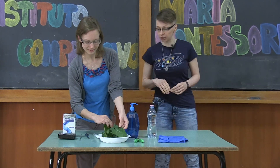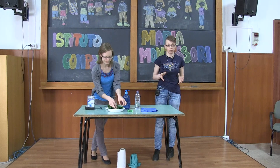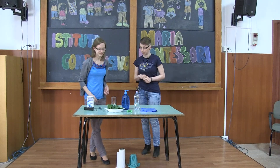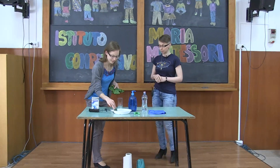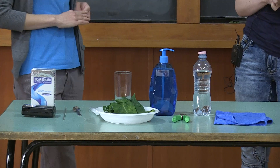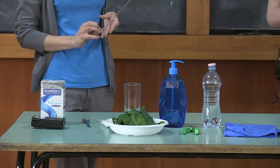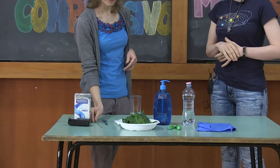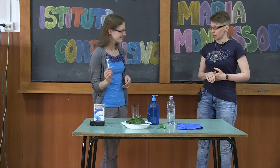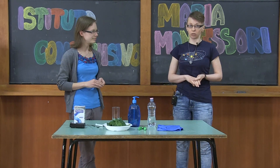In this particular case we will use spinach — the fresher the better. We already prepared the small pieces. We're also going to need a glass stick to mix the soap and water, a spoon, a syringe, and a source of light.